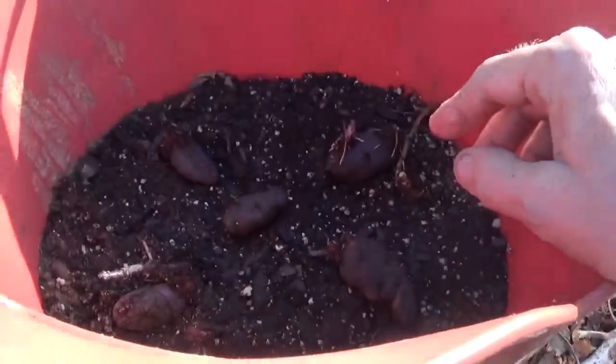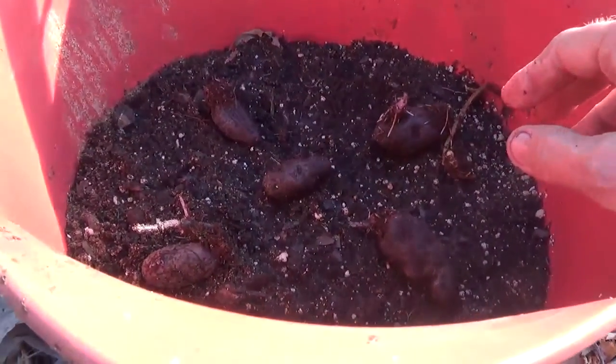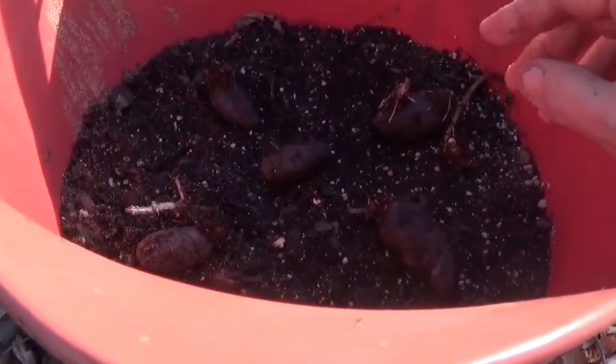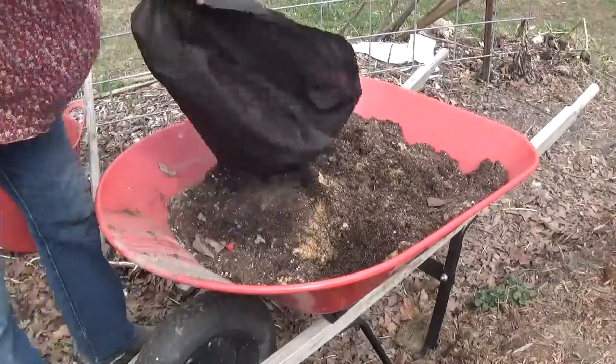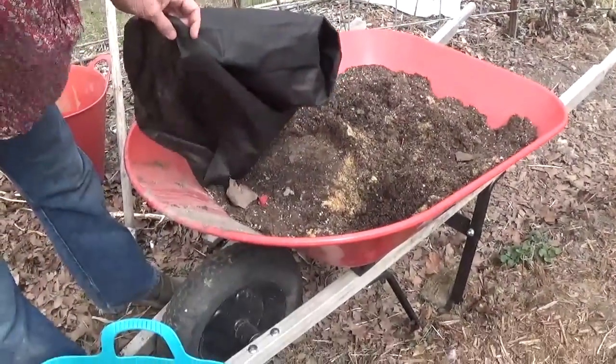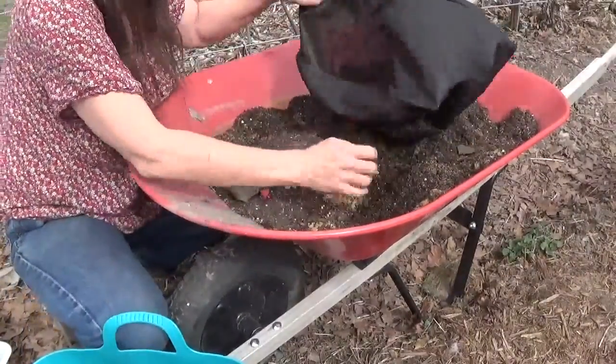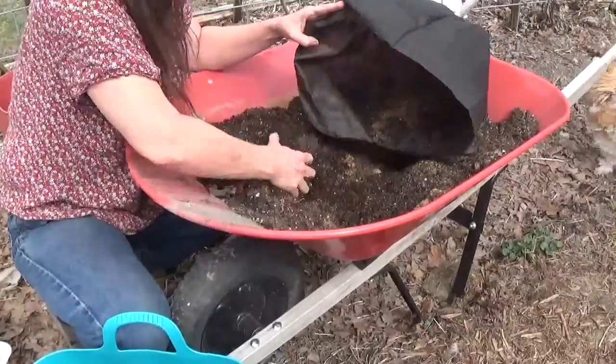As the plant grows up I'll continue hilling, but never more than eight to ten inches of soil above them because I don't think they can grow higher than eight to ten inches up the stalk. I'm going to take the rest of the soil and put it in this grow bag.